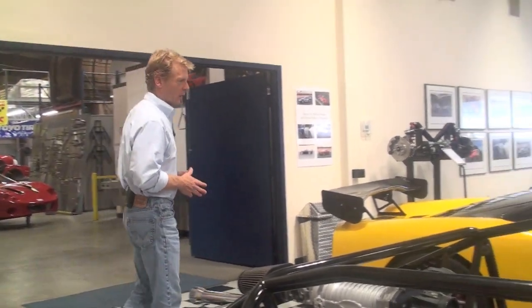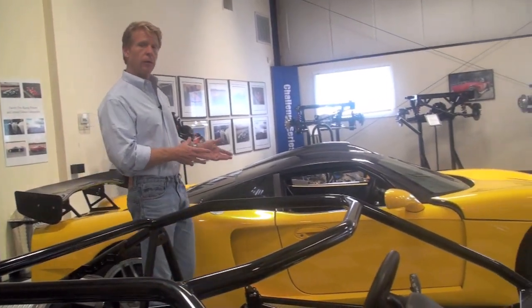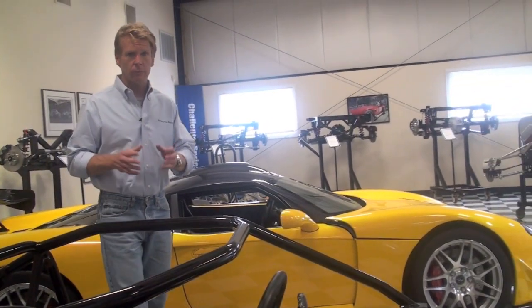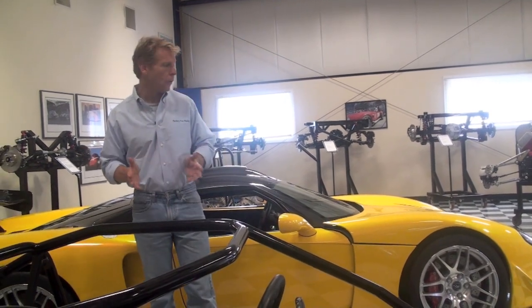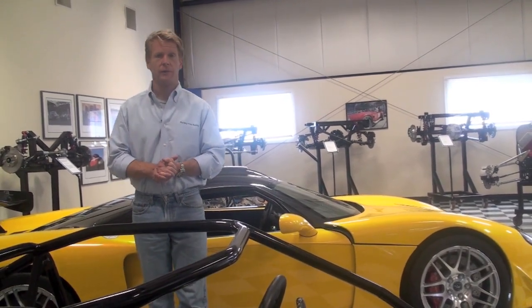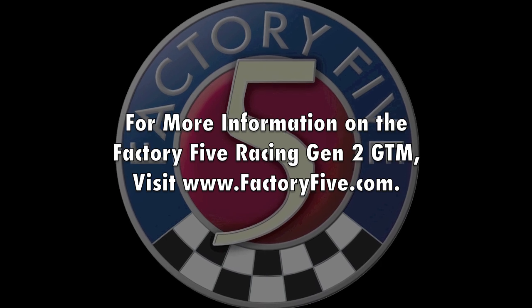In general, the focus of the second generation GTM was more refinement than revolution. We want to tighten up the car, make it a little prettier, increase the performance envelope just a little bit, and reduce the cost to build the car — and I think we did that. I hope you like what we've done on the second generation GTM.